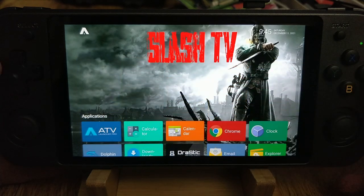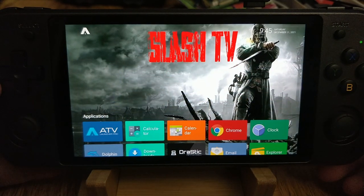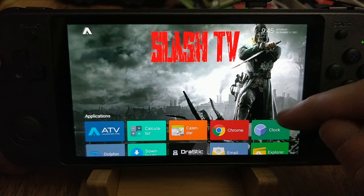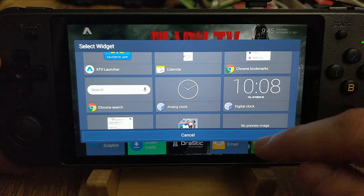Hello everyone, Steve here from TechToyTinker and Retro Arena. Today I'm going to do a video showing you guys the new Anbernic RG552. This device features a lot of cool things actually. I've been playing with it for a few hours now and doing some work on it.